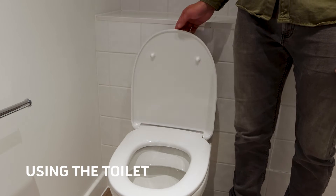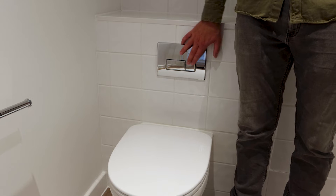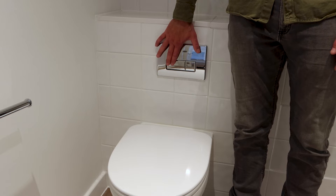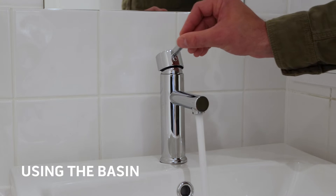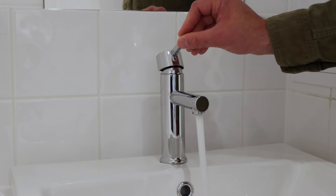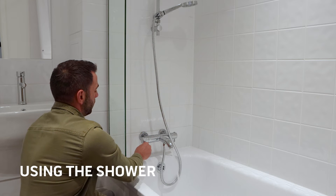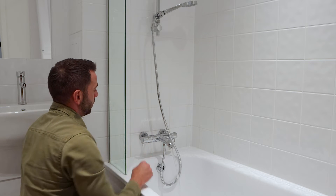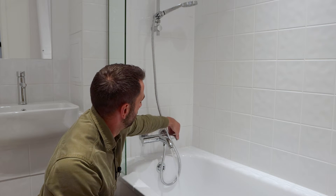Inside the bathroom, you have a toilet with a four-litre flush and a six-litre flush on the flush valve above the toilet pan. You also have a basin with a tap — left to hot, cold to right, up and down to turn it off and on. You have a bath and a shower mixer — down to the bath, up to the shower on the mixer valve — and you have the hot and cold on the right-hand side of the mixer valve.